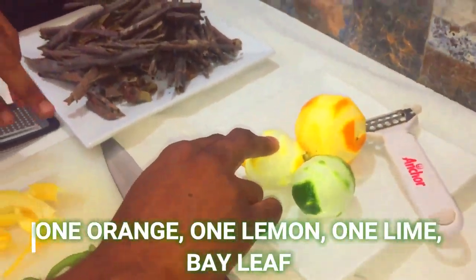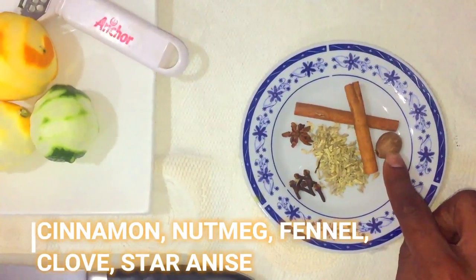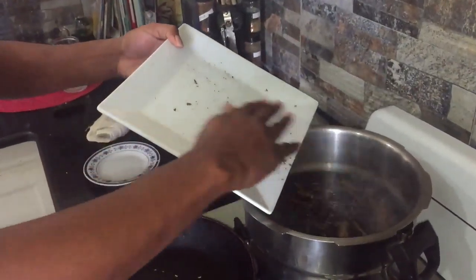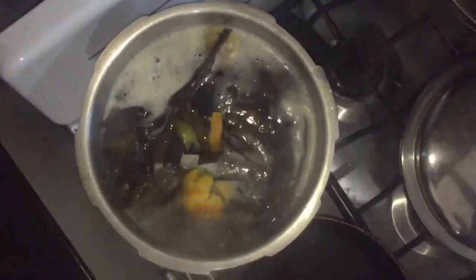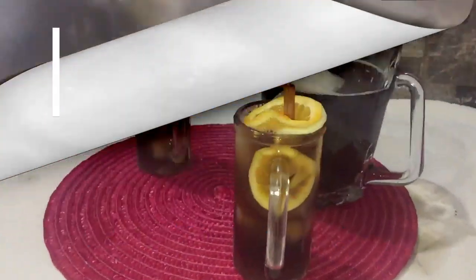This is orange. This is lemon. This is lime. And you've got the peels respectively here. Veer leaf. Cinnamon. Nutmeg. Fennel. Clove. And star anise. The mobby's nothing without all the spices.